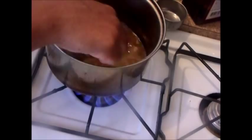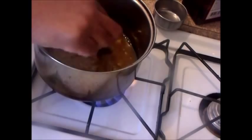The next thing we're going to do is add one-fourth of a cup of sugar, then we're going to add one-fourth of a cup of water.